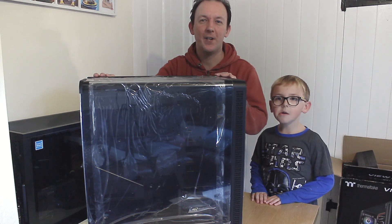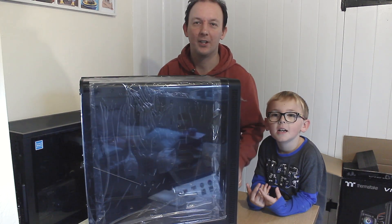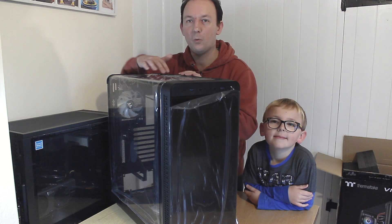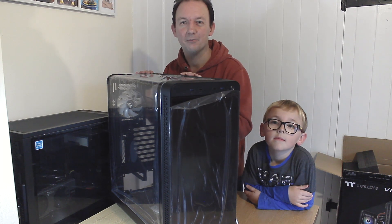So here it is, the VIEW 37 ARGB, and we'll get to the ARGB in a moment. But first, let's just have a look at the outside of the case. As you can probably see with this case, you get a Goldwing window design, which means you can see inside your case from the top and the side.